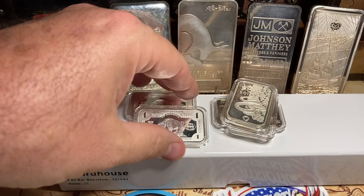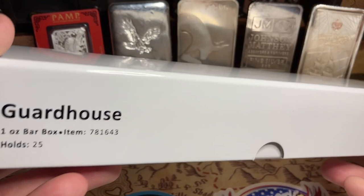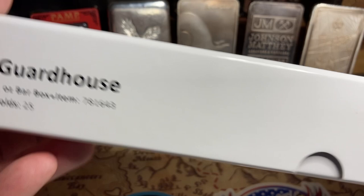What changed my mind? What brought me over to the bar side? I started looking and was like, how on earth do I stack these bars? It was the St. Michael's that I had just picked up, and I was like, this is awesome — what do I do with it? Guardhouse, the number one name in whatever — they make a box for bars. It is for 25 one-ounce bars in air tights.